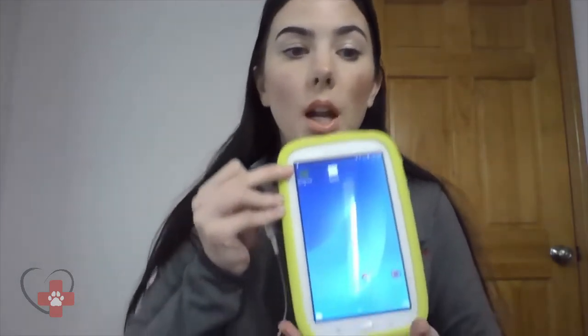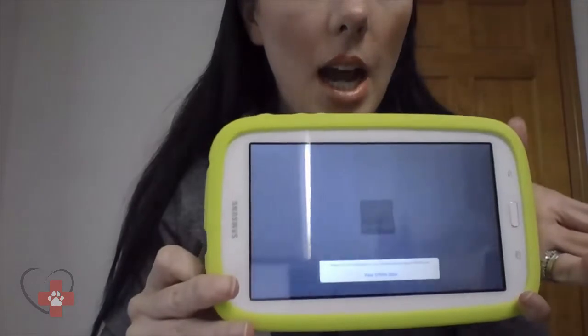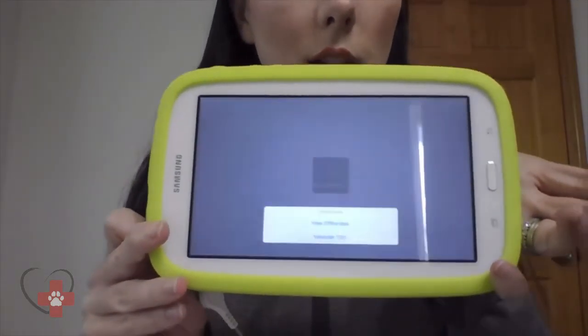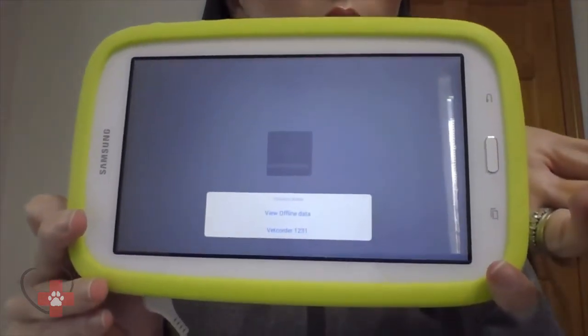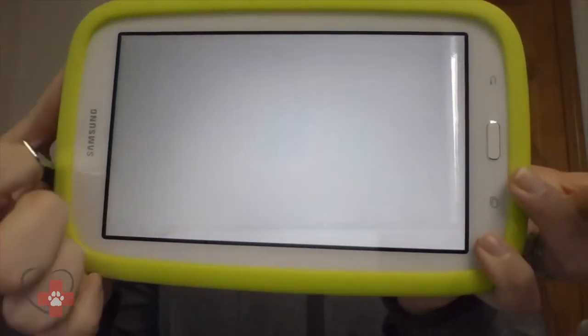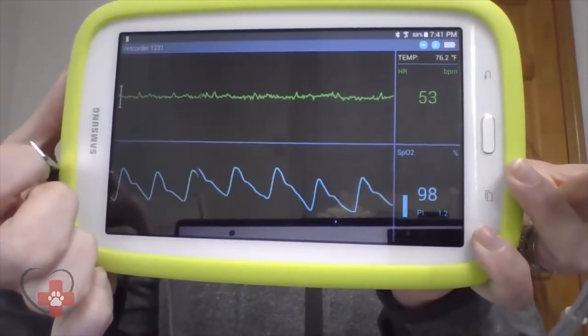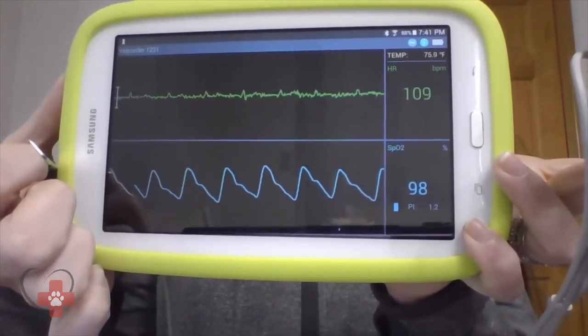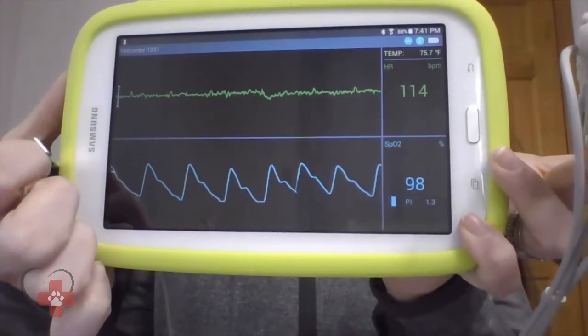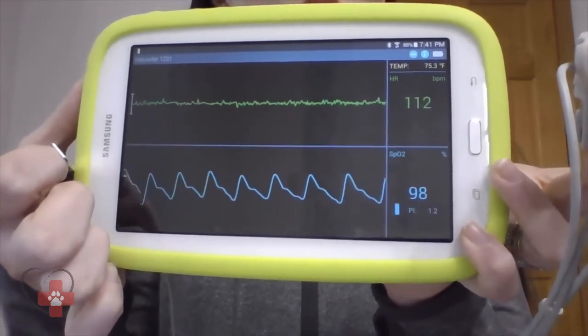Please remember to only open up the Monitor Vitals application. Once we open that, we are going to get the option to either view offline data or select our Vet Quarter — those are the last four serial numbers of our Vet Quarter. Once we select our Vet Quarter, it'll bring you right into our Monitor Vitals screen. You can keep this tablet or phone in your pocket, walk away 30 to 50 feet, and still monitor your patient. A lot of clinics like to use this as a bigger device during procedures to get a better view of the vitals.